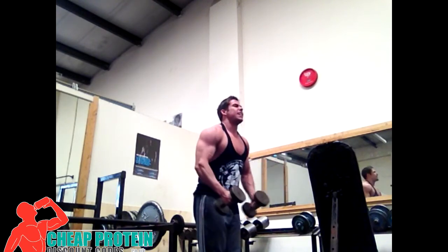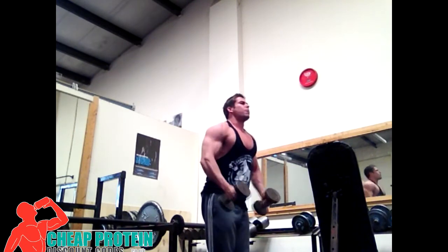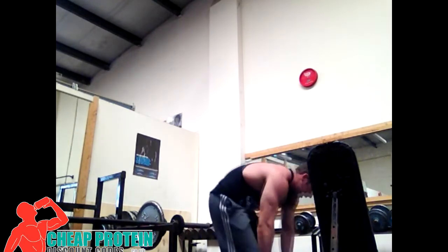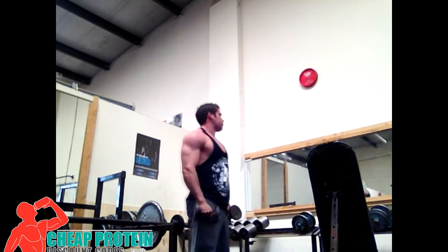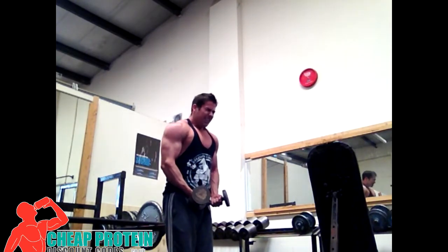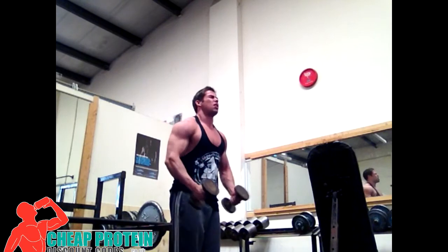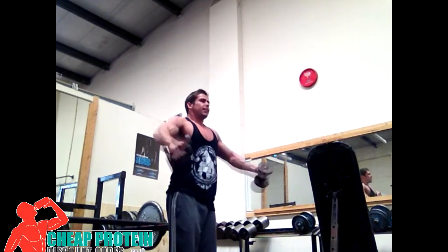Something I've actually changed since filming this: on the heavy first set, instead of dropping just one weight, I drop down by two weights so I can get the full 10 reps out on the second set with good form. By the time you get to the third drop, the shoulders are burning but I can normally manage the last round of 10 without much problem.